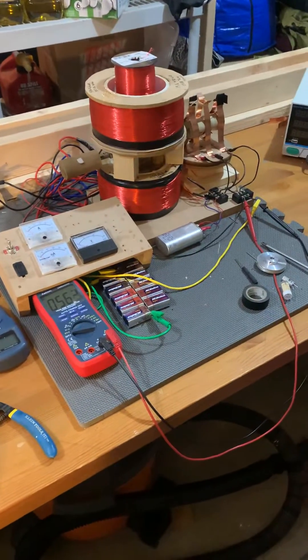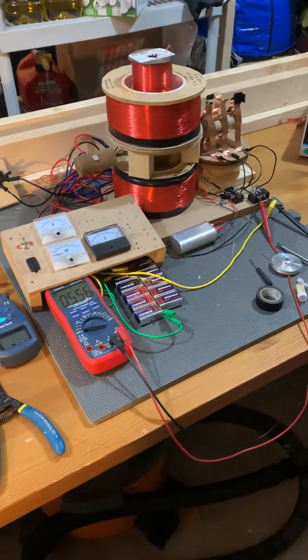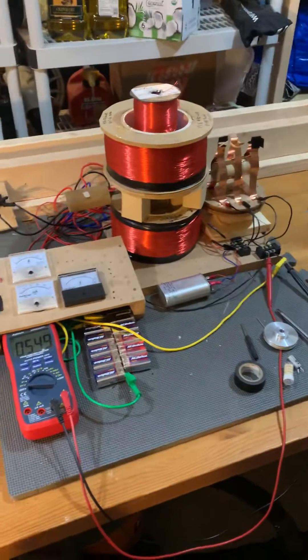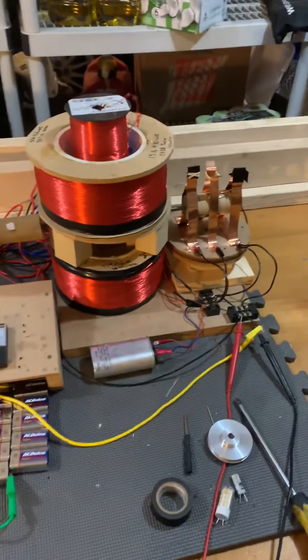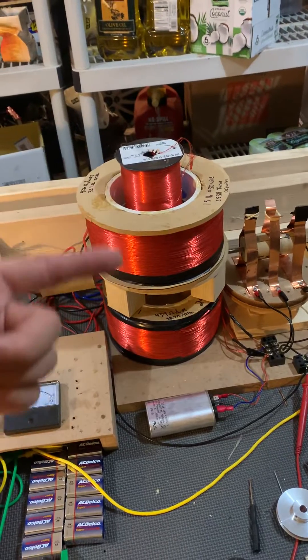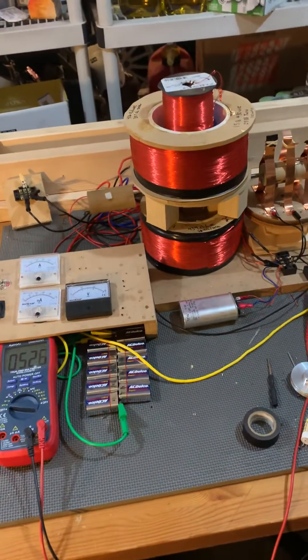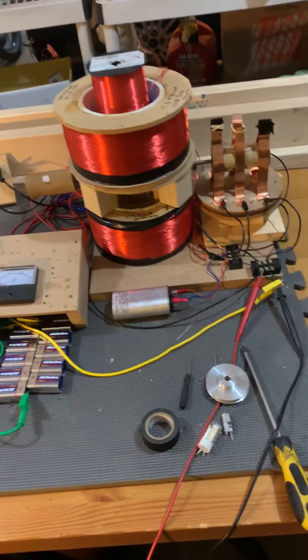Hey, Drew here talking about a Newman motor that I finished working up. I'm going to share it for anyone else out there that's interested in Newman motors. This is a 30-pound unit — there are two 15-pound coils, top and bottom, and a five-pound generator coil. All my wire is number 30 multi-strand to keep the voltage requirement down, so it doesn't need four or five hundred volts.